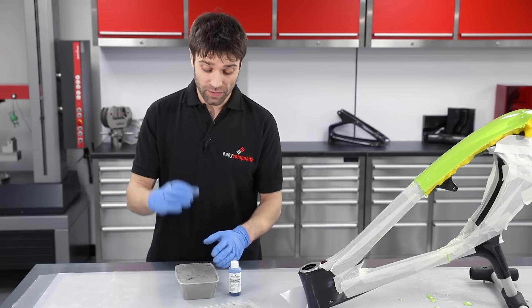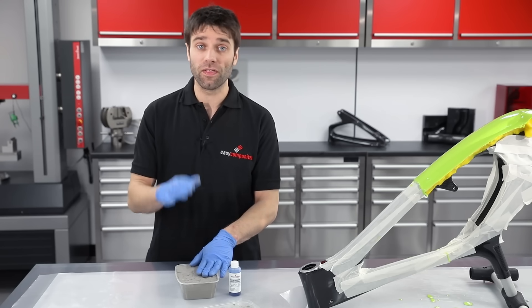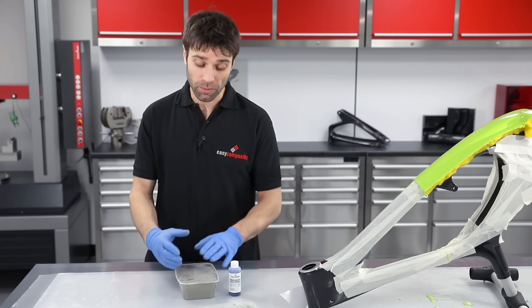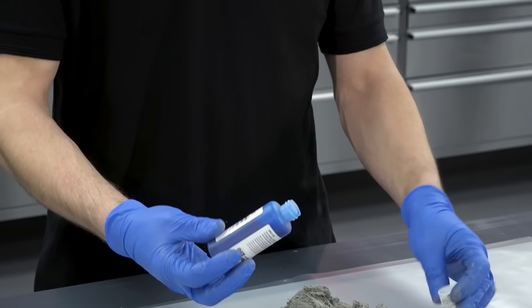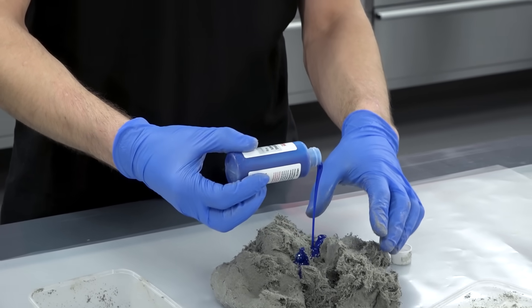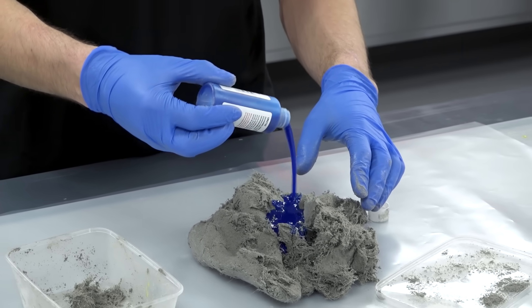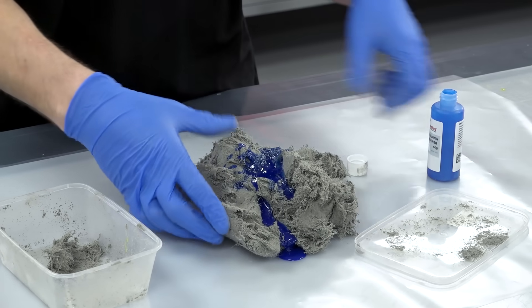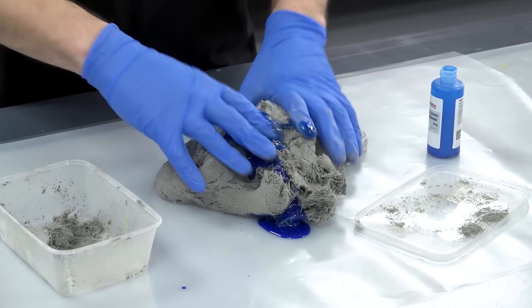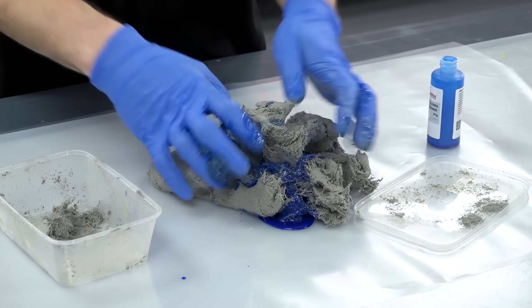Just like epoxy resin, this needs to be combined with a hardener at an accurate ratio. But because I'm using all of this material, these are already pre-measured so I'm just going to mix the entire contents of the hardener into the paste. Mixing is done by hand and the blue colour in the hardener helps to identify when it's been fully blended.